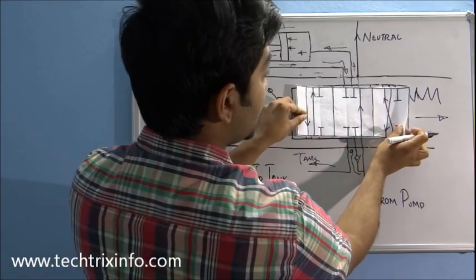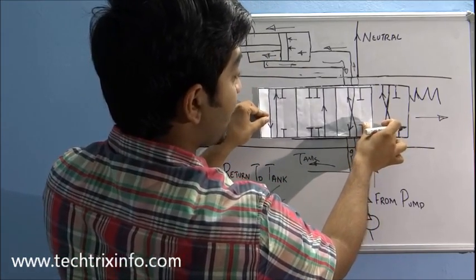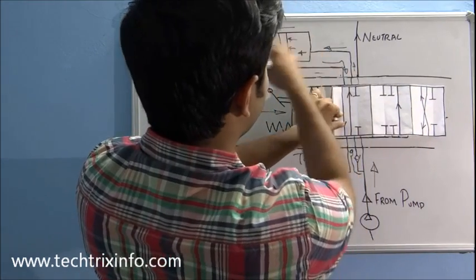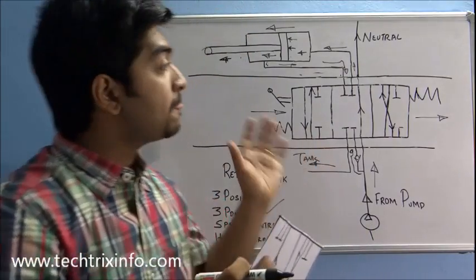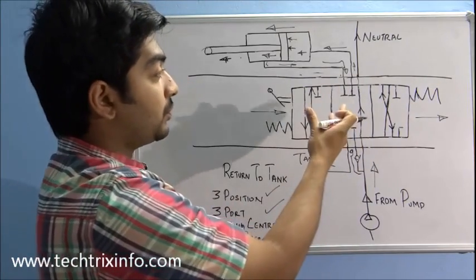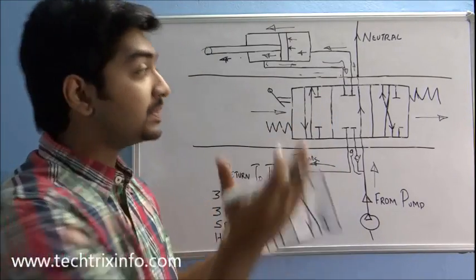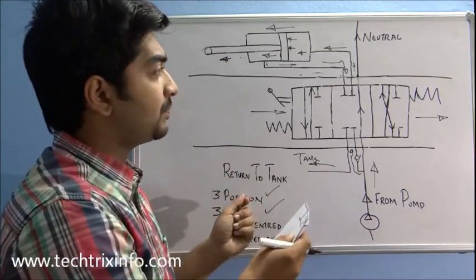So this is how a three-position, three-port, spring-centered spool works. In neutral, there is no actuator movement. When moved to the first position, the hydraulic lines match so the hydraulic ram moves in the forward direction. When the third position is selected, the lines match differently and the hydraulic ram moves in the reverse direction. There can be many numbers of positions and ports for a spool, and the flow follows the design of each matched line.